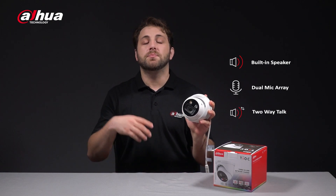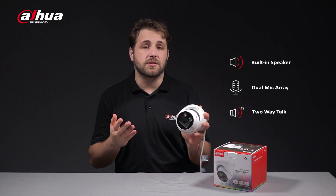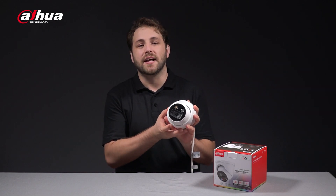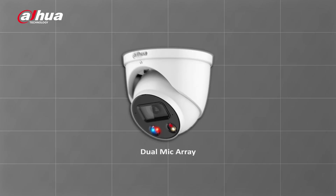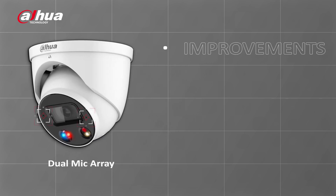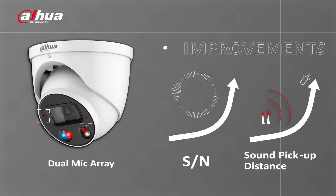This camera provides customizable options as well as some other amazing improvements. The dual mics on both sides of the camera significantly improve the sound noise ratio and sound pickup distance, providing a cleaner and clearer audio by reducing wind noise and other environmental background noises. Together with the built-in speaker, these dual mics enable an enhanced two-way talk that allows the user to speak to the detected individual in the monitored scene.